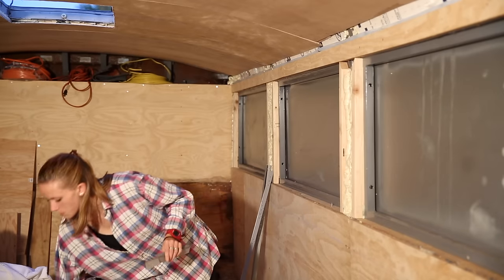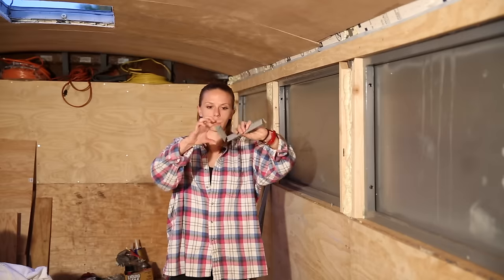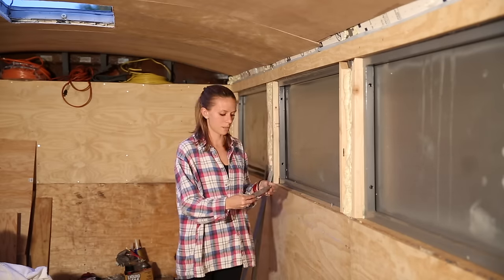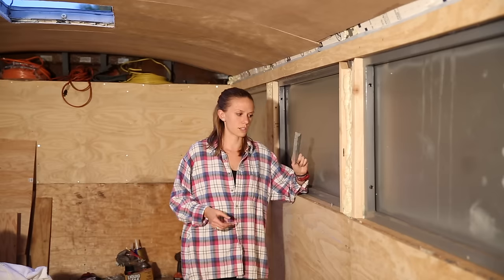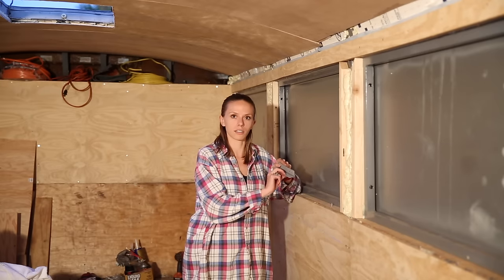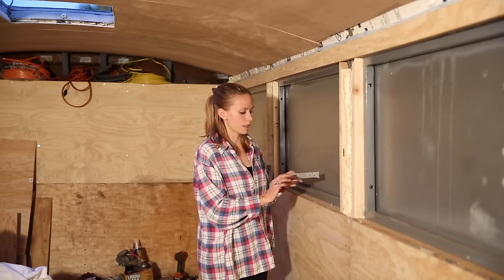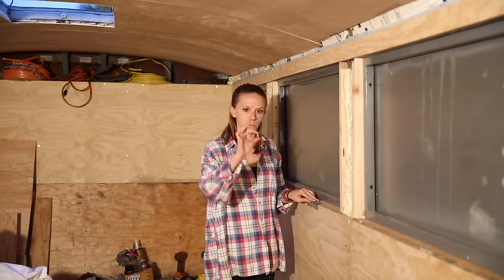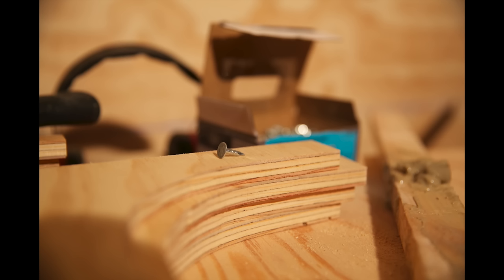Just make two slits, one on each side, and then bend it in half like that — and bam, you've got yourself a new piece. The next step is mounting these. We just get some standard construction glue, put it on both faces, lay them down, and then we've just been securing them with tiny nails.